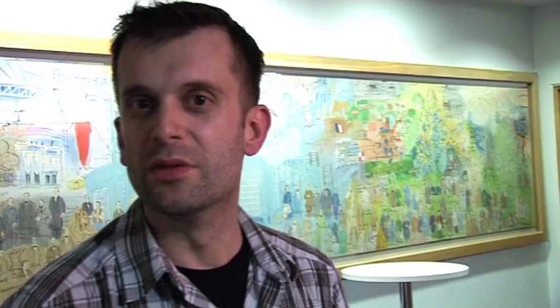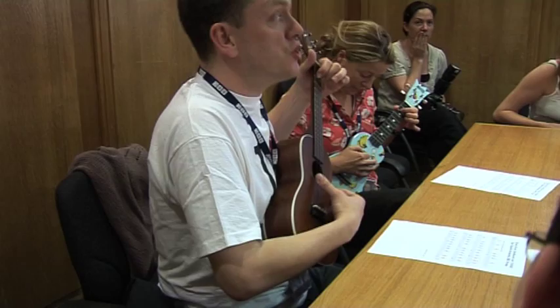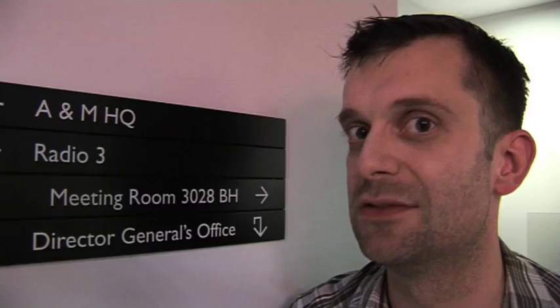The important thing about coming along to this is that, you know, it's the BBC Ukulele Orchestra. And as we all know, the BBC likes to set standards — international standards of quality. So I come along, find out what they like. I've sat in the rehearsal.